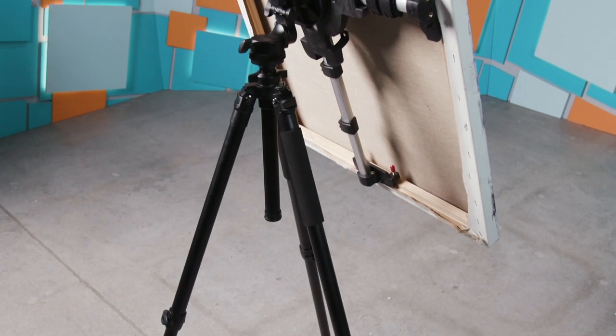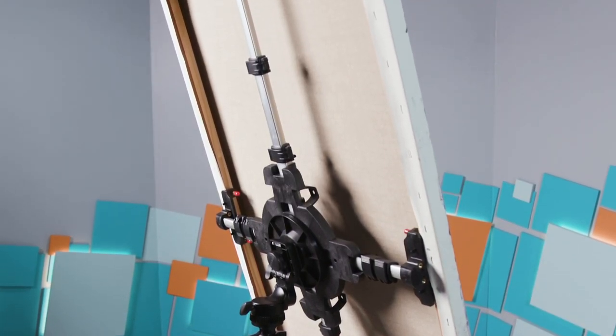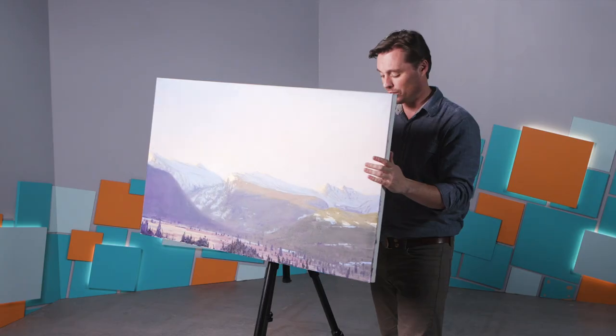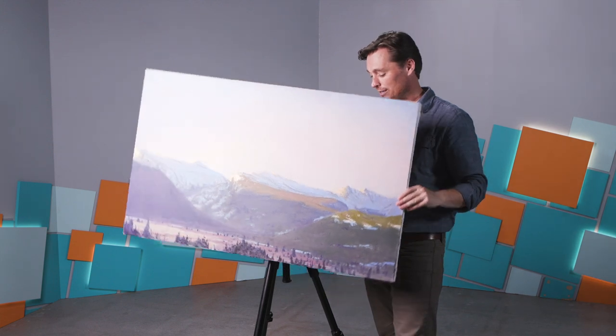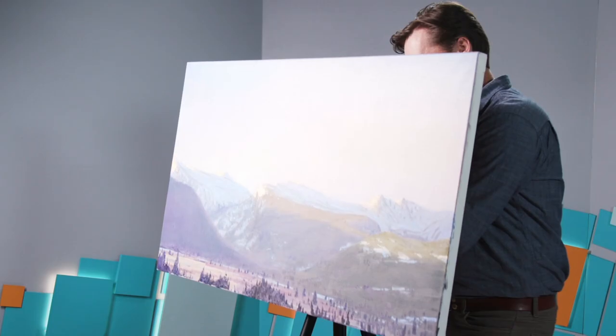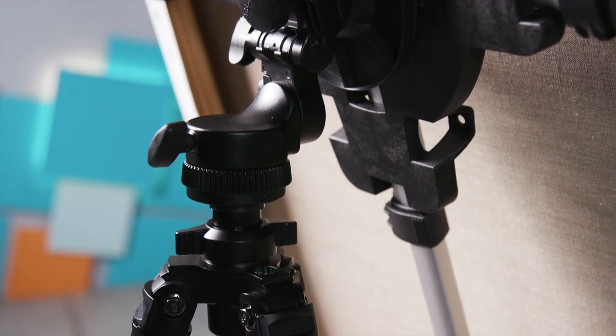So if you are somebody who maybe has mobility issues or just values comfort as you work, the ability to rotate the canvas to get it at the angle that you want, to change the height easily and change the angle — those are all really valuable tools.